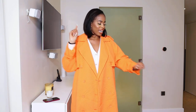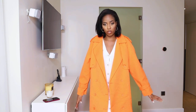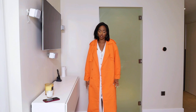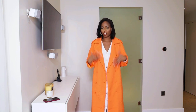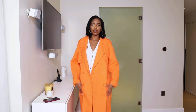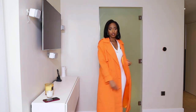I definitely recommend this one. If you're shorter, it will be even longer on you, so you might not need to size up. I took a large because I wanted it longer and I'm tall — the sleeves fit me nicely. I love this so much.